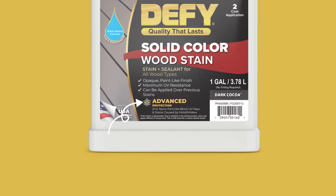Additionally, Defy Solid Stain contains zinc nanoparticles. These zinc nanoparticles act like sunscreen for your wood. They not only reflect harmful UV rays, but they are also naturally resistant to stains caused by mold and mildew.